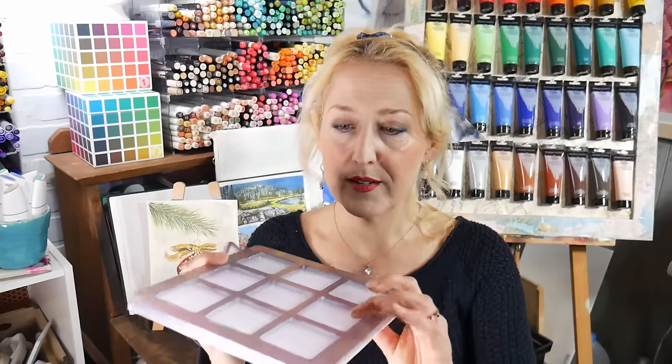Hi there, Lindsay here, the Frugal Crafter. Today I have a fun project — we are going to make watercolor palettes out of resin. This project took me a little longer than I expected, but I think I'll be able to help you do it perfectly the first time. I think it came out really cute. The smaller palette would be great for squirting out watercolor or gouache, and this bigger one would be good for mixing.